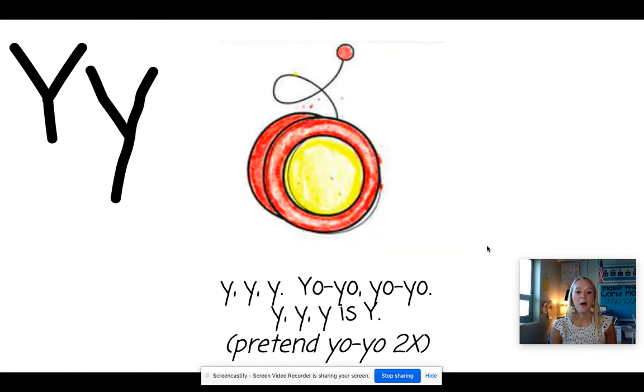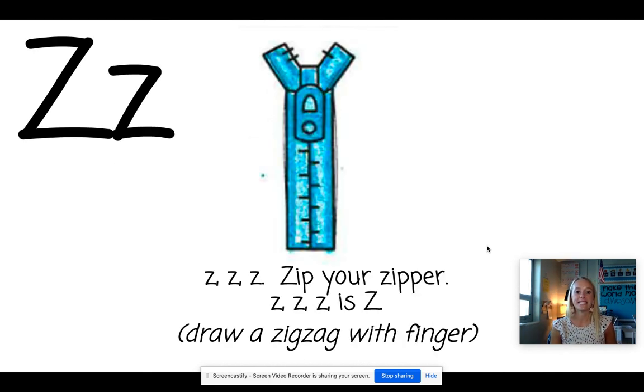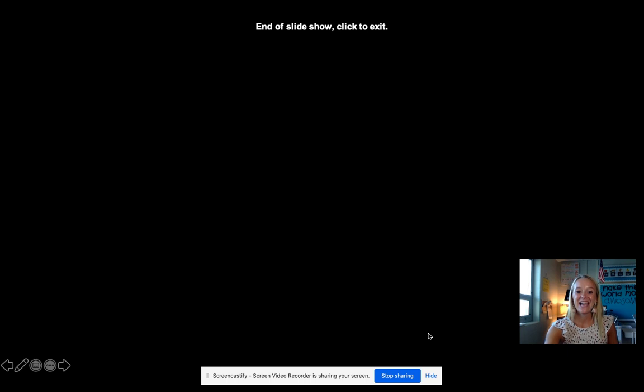Good job. Y is for yo-yo. So let's yo-yo twice. Good job. Z. Zipper. So we're going to zip our zipper. Great job, guys! Keep practicing this on your own throughout the week. Practice the letters and the pictures first and then go back and practice the motions. Happy learning.